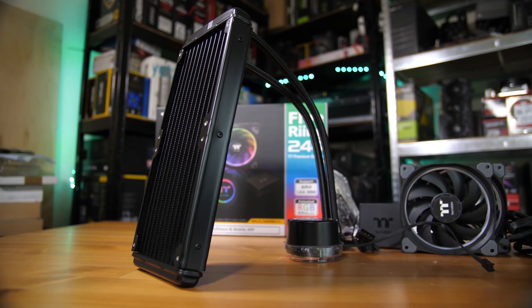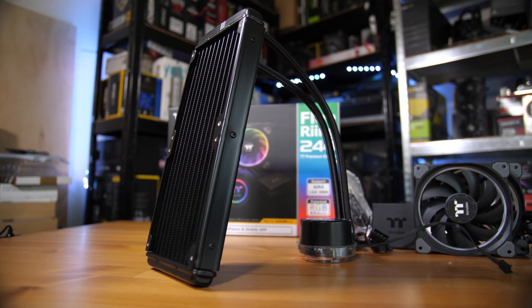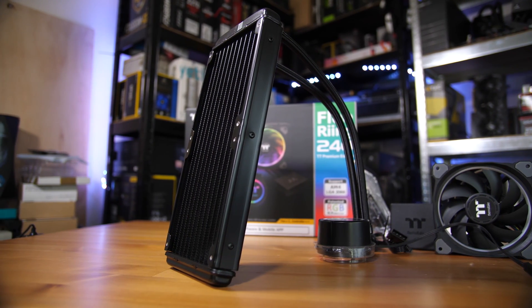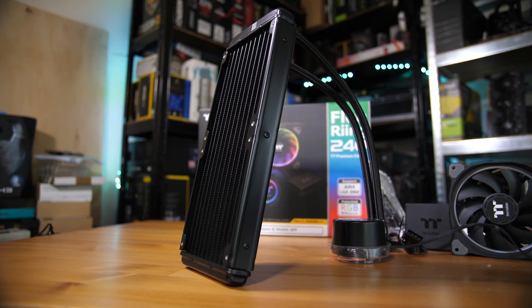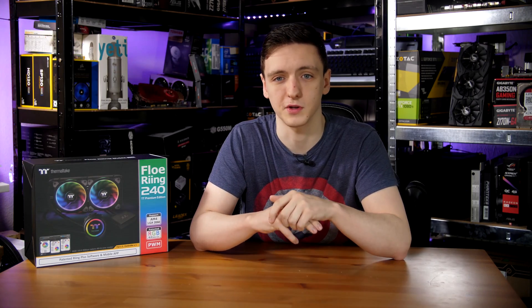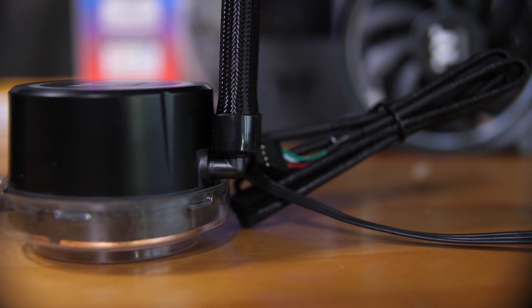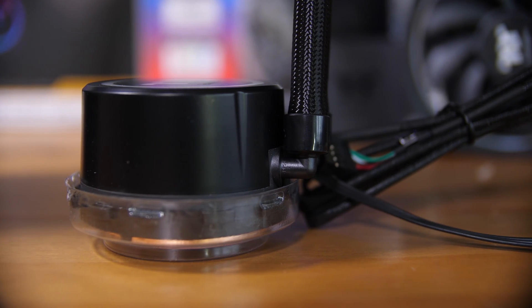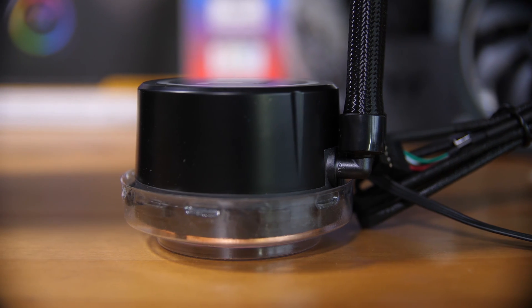As with most 240mm AIOs, you have a relatively thin radiator — I think it's a 15mm design, which is about the same thickness as the fans themselves, giving you around 30 to 35mm overall thickness. So if you have some clearance issues with slightly thicker 240mm radiators, this one might work better for you. The tubing itself is also a really thin diameter, which is kind of surprising compared to other coolers I've tested.